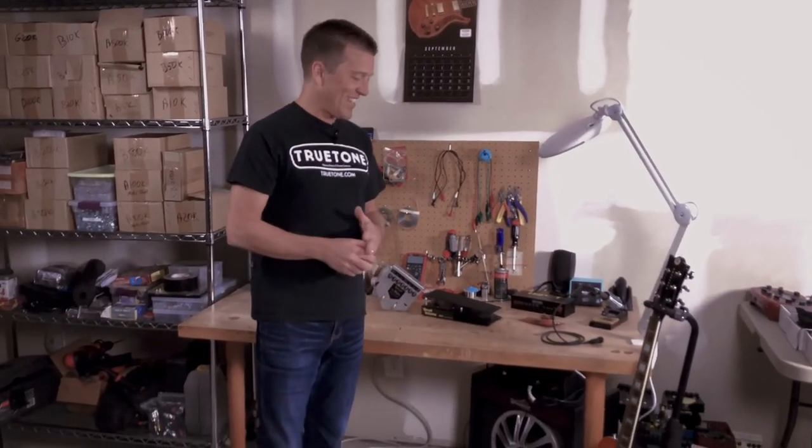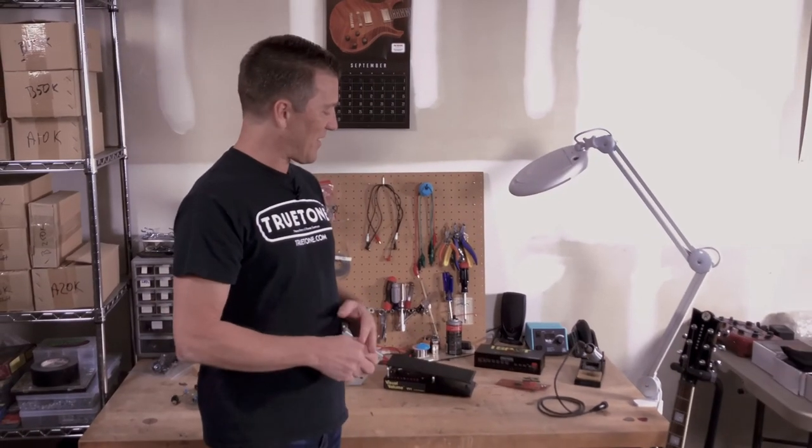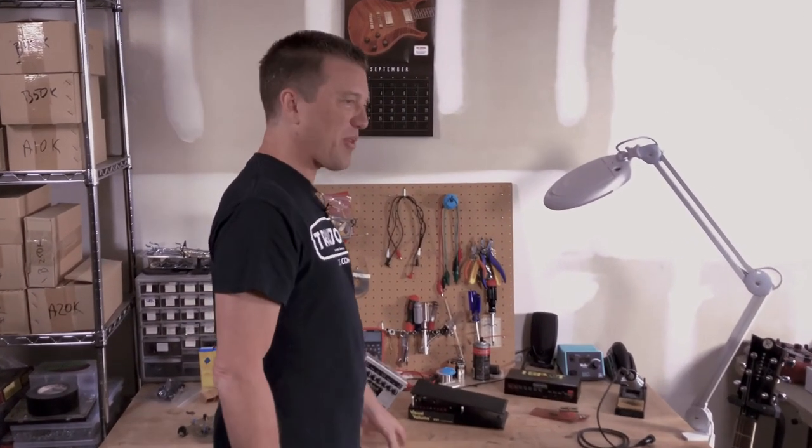And by the way, we were broke too, so we were also wondering how we were even going to be able to afford the next batch of parts to build the next batch of pedals. It was tough times. Like I said, a lot has changed since then, but the table remains, and it's still being used for occasional repairs and that sort of thing — not for production though.